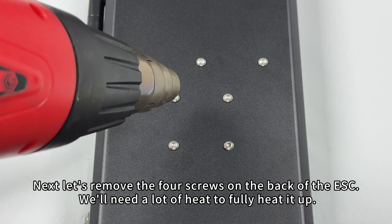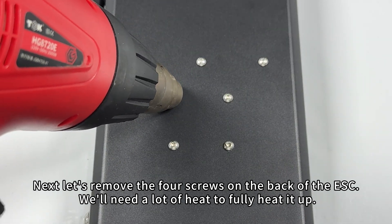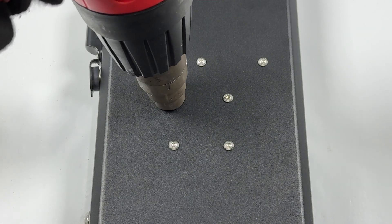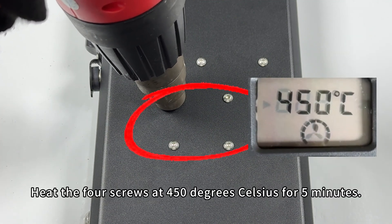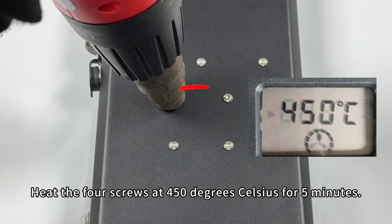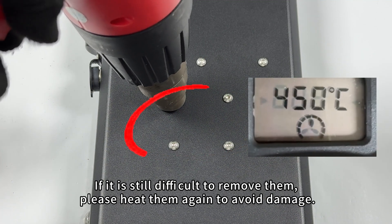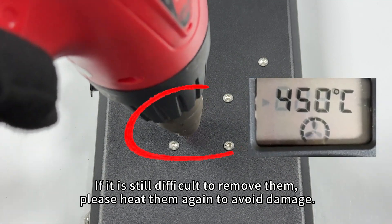Next, let's remove the 4 screws on the back of the ESC. We'll need a lot of heat to fully heat it up. Heat the 4 screws at 450 degrees Celsius for 5 minutes. If it is still difficult to remove them, please heat them again to avoid damage.